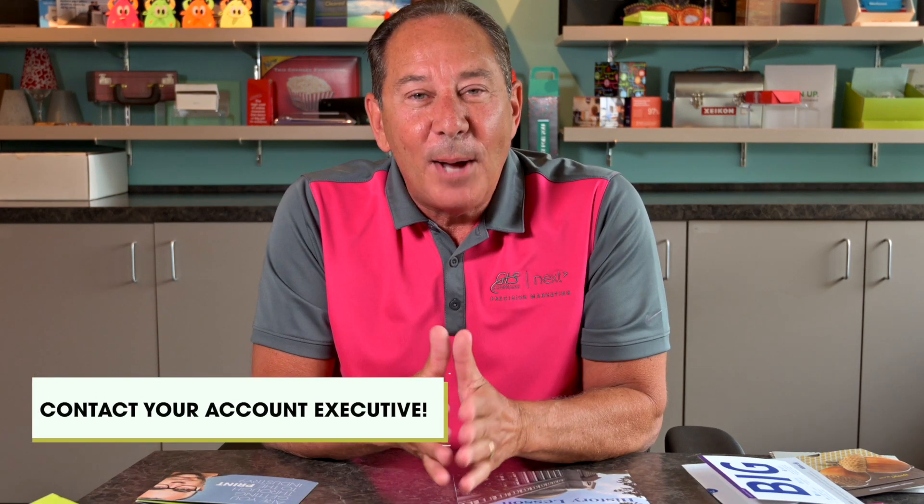If you have any questions, comments, or concerns, please give us a call. Please look to subscribe. Be well, be safe. We'll talk to you soon. Bye.